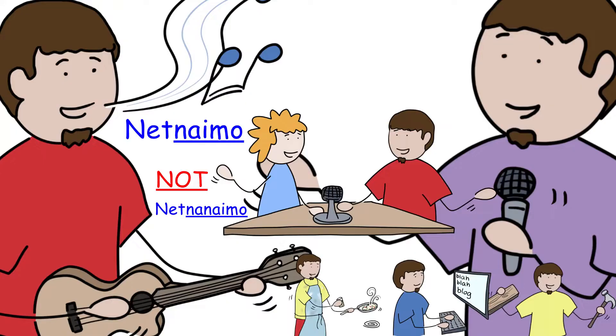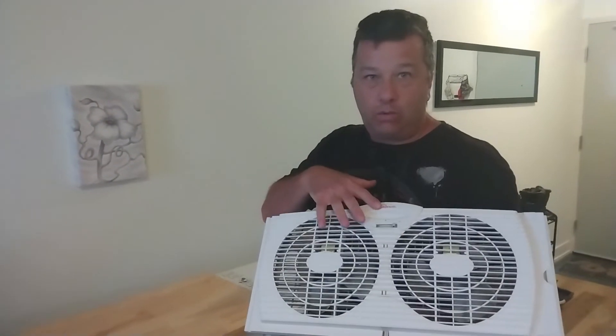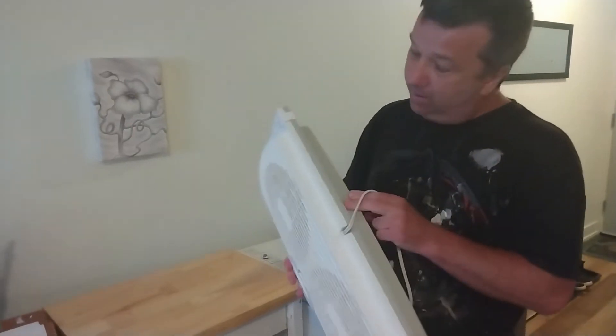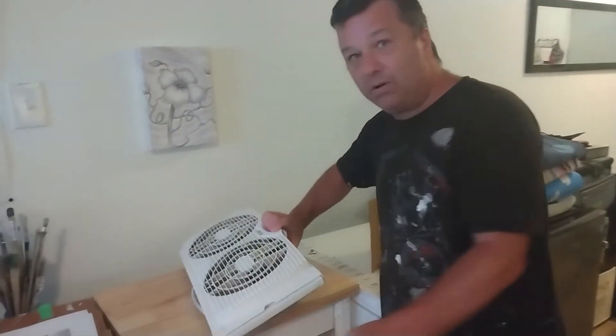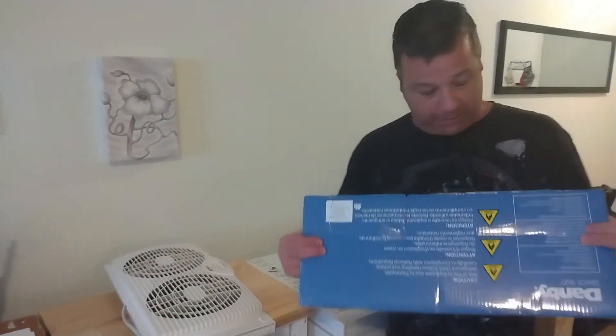It's summertime and it's hot. I did do a window fan review — you can go check that out. I got two of them if you want a window fan. My daughter wants to use this window fan as a floor fan, but it doesn't have any feet for it. Don't fret, don't fear — you're gonna get yourself a little piece of cardboard.